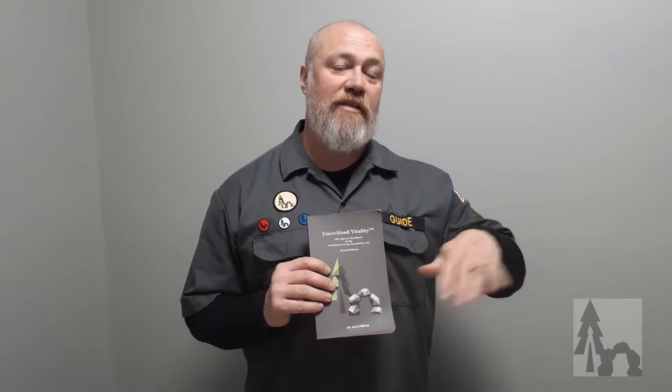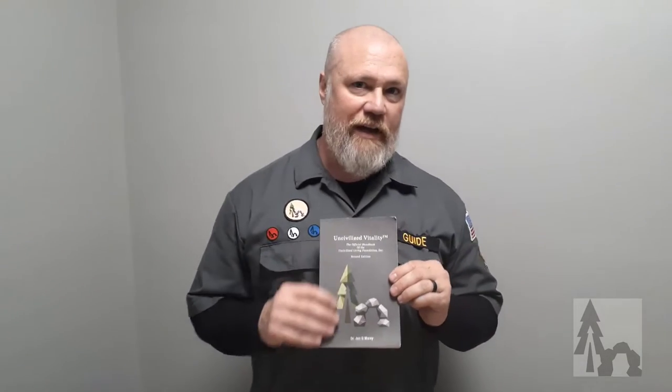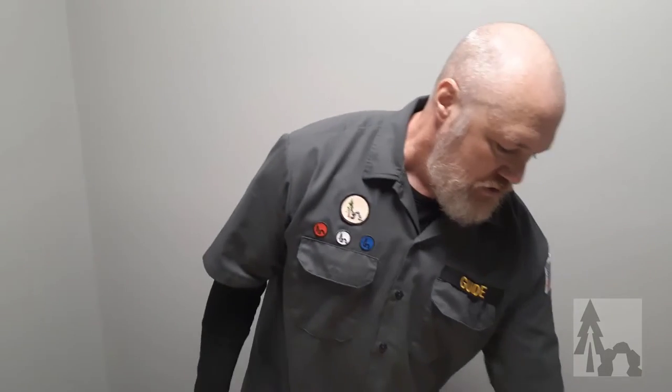Hi, Dr. Morey here again with Uncivilized Vitality. We're going over the eight families of Uncivilized Tech, the toolkits that you find in your student handbook. We're going to talk about fire and light. The other videos cover other tools, and there will be tons of other videos showing how to use these tools. This just kind of shows you what we consider our basic toolkit.